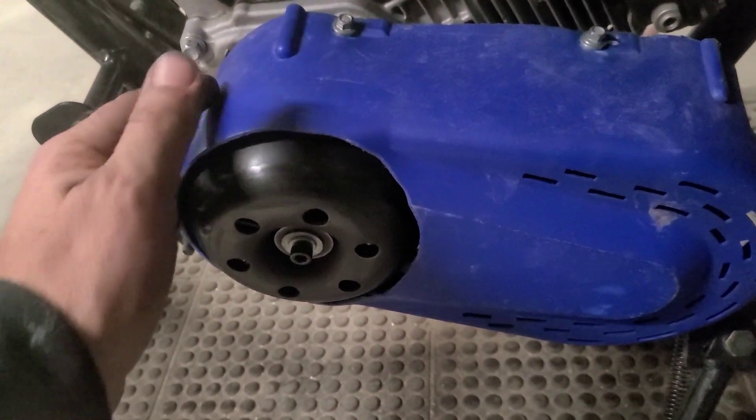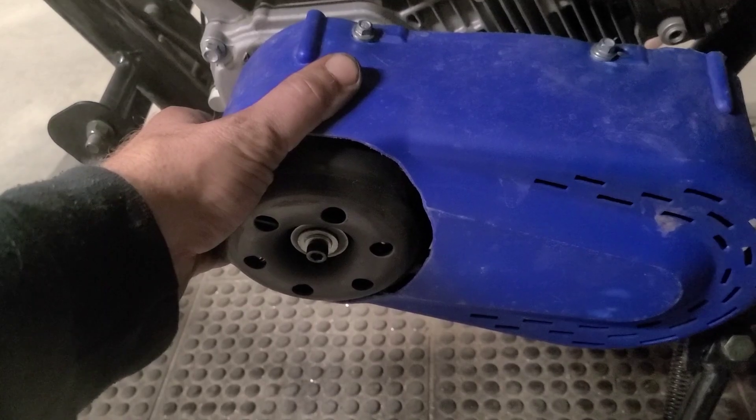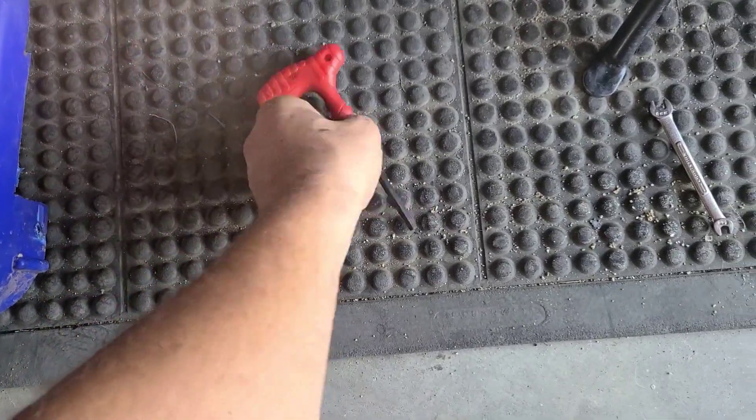Since everything we are servicing is underneath this cover, it's gonna be the first thing to come off. Now that our cover is off, put everything aside.